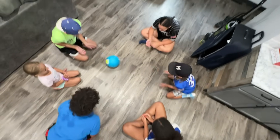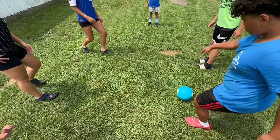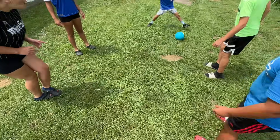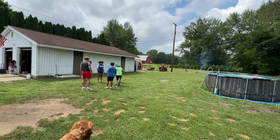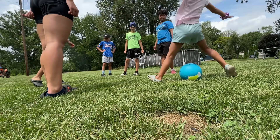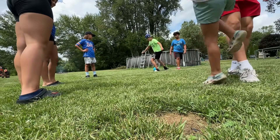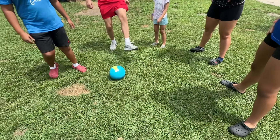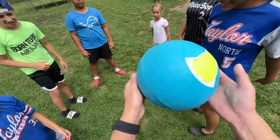Next we took it outside and started kicking it around. This is actually my least favorite game that we played. We pretty much did what we were doing inside but standing up and kicking instead — this is not easy for little kids to do. Adley had a really hard time, and honestly even as an adult it hurts your foot to kick the ball. I'm pretty sure they tell you not to do this in the manual that I didn't read.